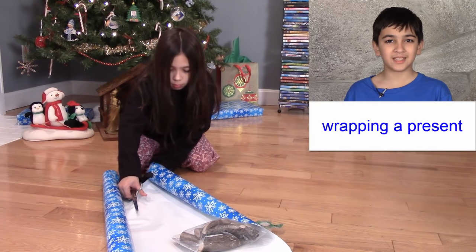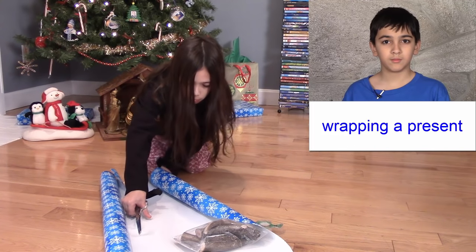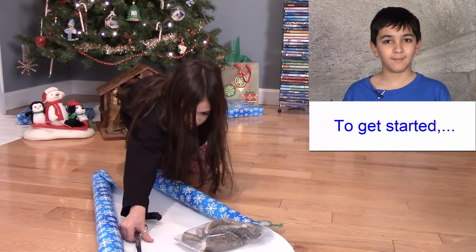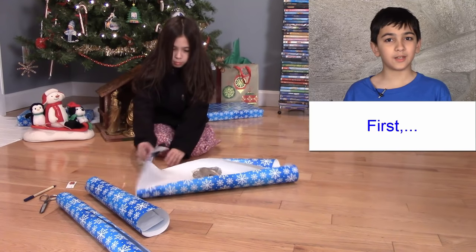Wrapping a present isn't difficult. To get started, you need a big sheet of wrapping paper. First, put the gift in the center.